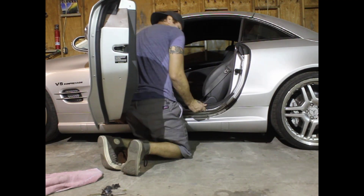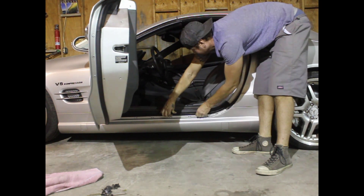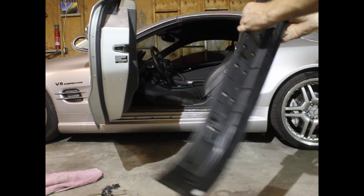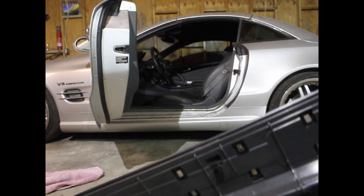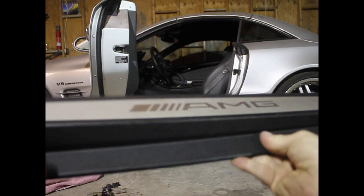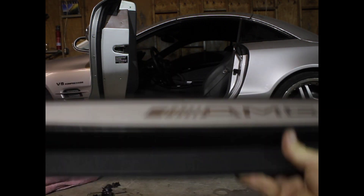Pull it out like that. Grab this door cell and just pull it straight out like this and it unclips. As you can see the design on it — it's designed simply enough to just pull straight out. Real simple, real easy, and I'm glad these things are pretty light.